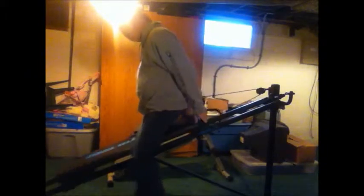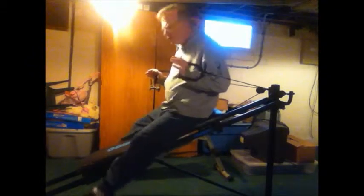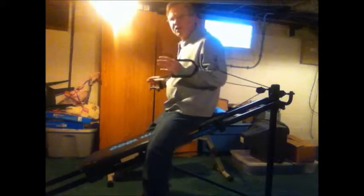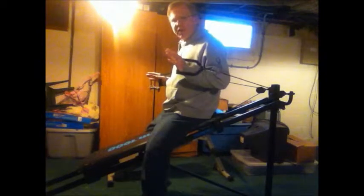Ladies — well, actually anybody — if you're just trying to lose weight and you don't want to get big and huge, all you're trying to do is get good toned muscles, the Total Gym will do it for you. With the Total Gym, you have to use different positions to use your body weight against the machine. That's what the whole thing is for.